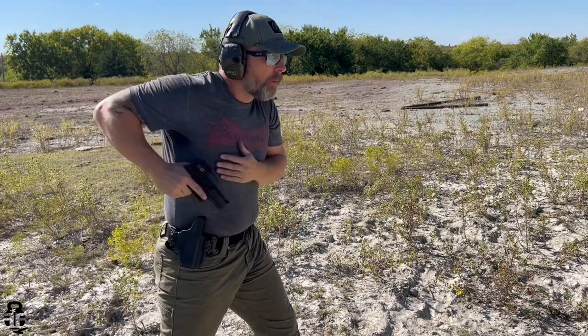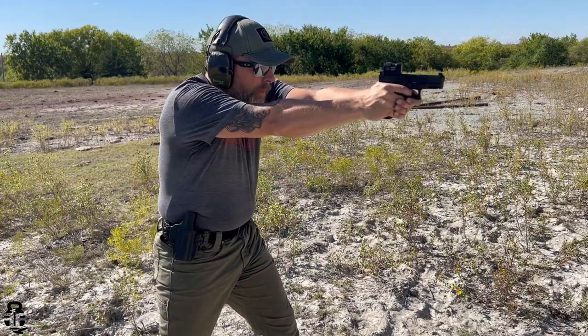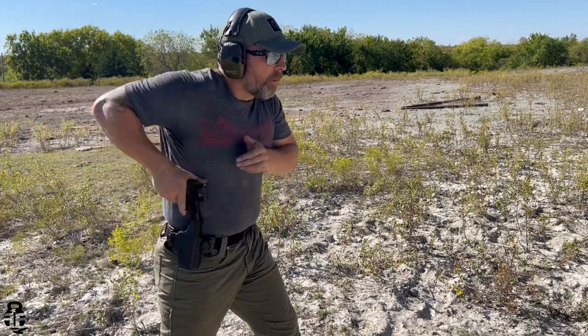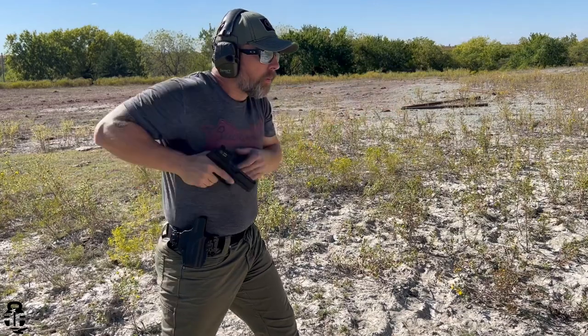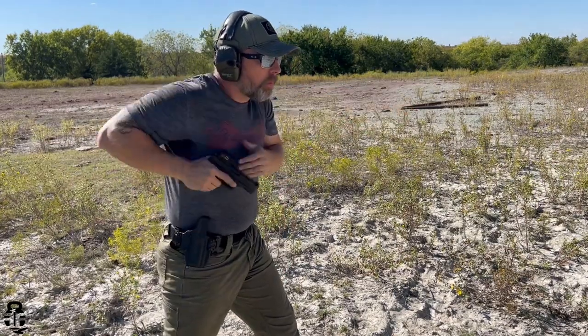One of the great things about closed emitters, especially this one, is that as you draw and bring your firearm up it gives you a tunnel effect, which allows you to get that red dot on target a little bit faster. That's been my experience with it as well.